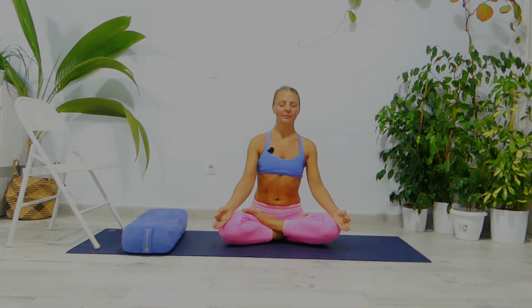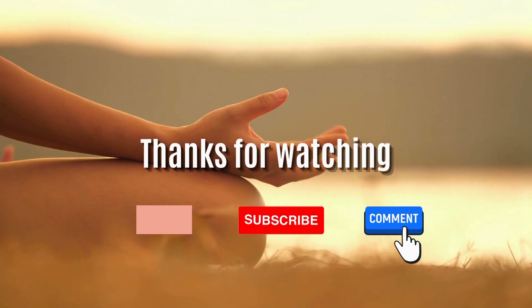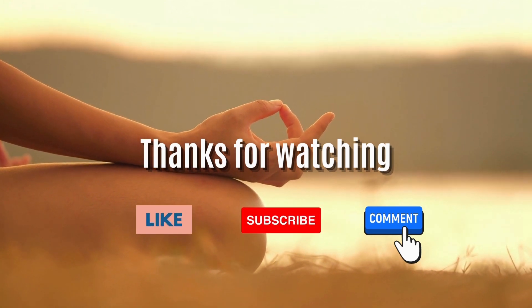I will recommend you to stay here between five to ten minutes. I'll see you next time on the mat. Namaste.